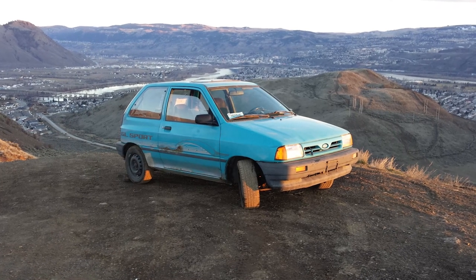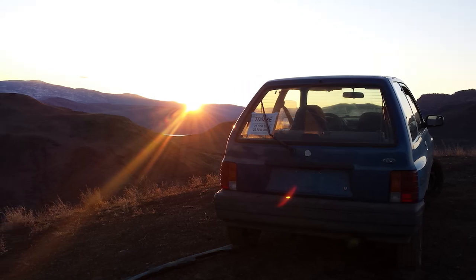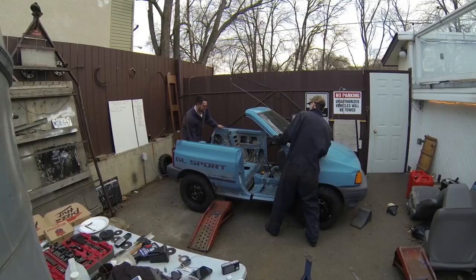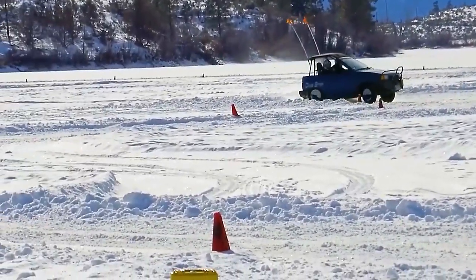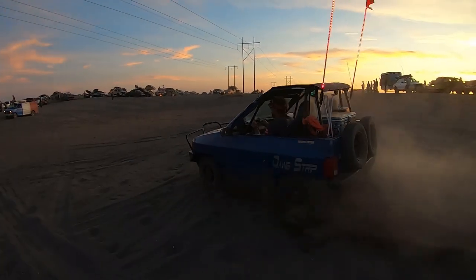For a quick recap, the hamster is our very first Dogstrip project car, going all the way back into the wee years of 2015, when we chopped and shortened a Ford Festiva. Since then, she has taken us on many adventures and has continued to evolve along the way.